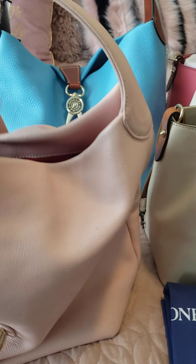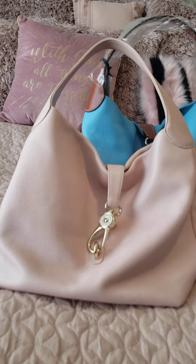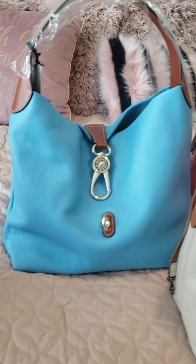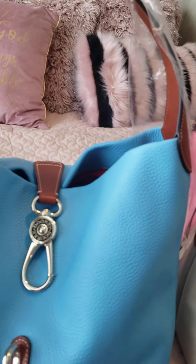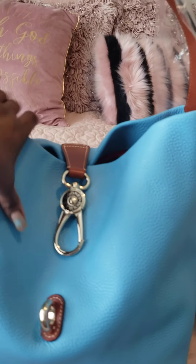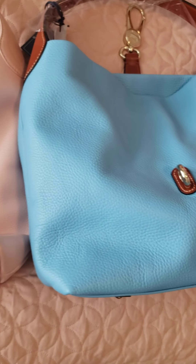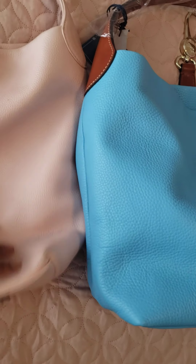Dooney & Bourke bags do tend to be heavy, but that doesn't deter me — I like sturdy bags. I'm very hard on them and for the money spent I think they're well worth it. Now the newer one I just purchased this year is another Dooney Lock. The difference between this one and the one I already had is that it's smaller — about two inches shorter.